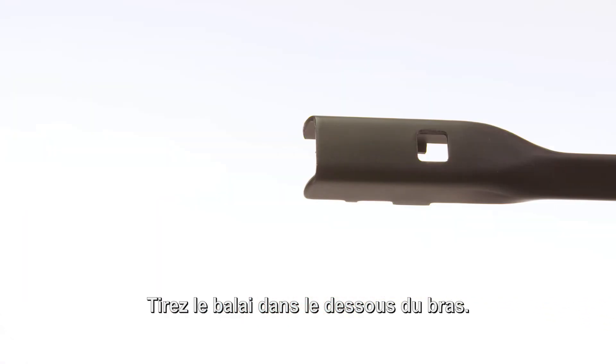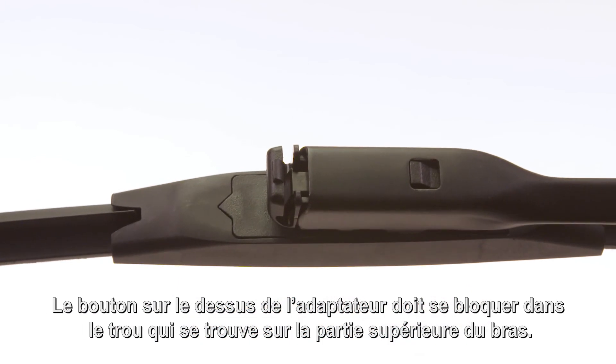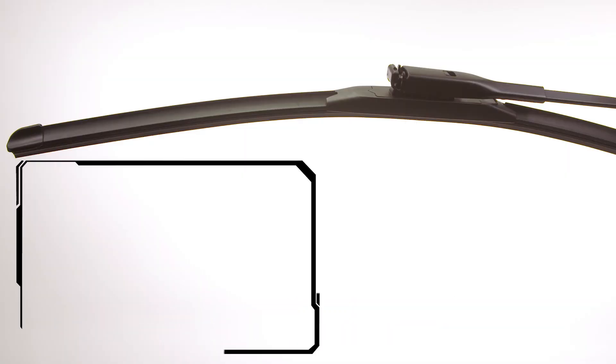Pull the blade into the underside of the arm. The button on the top of the adapter must lock into the hole in the top of the arm. Before use, be sure the wiper blade is locked onto the wiper arm.